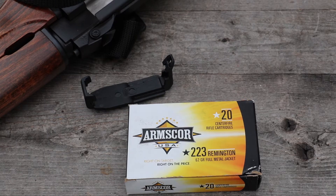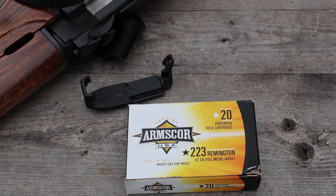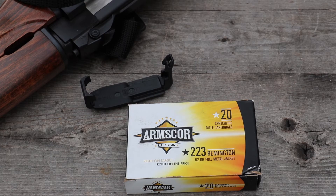Hey everybody, got some Arms Core here. This is made in the USA, 223 Remington, 62 grain FMJ. This is not an M855 SS109 clone — it's non-magnetic. Pro Chronal Power Chrono as always, 10 feet as always, 10 inch, 16 inch, and 20 inch barrel lengths. This box was donated by Corpsey — I'll throw his Instagram link in the description below.